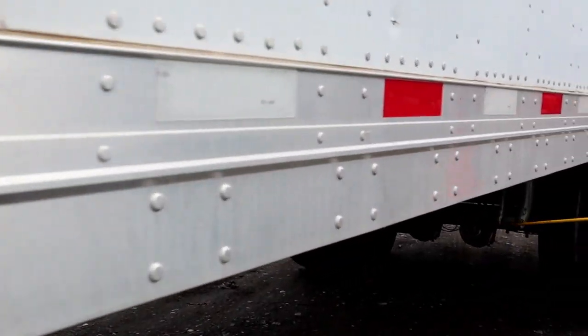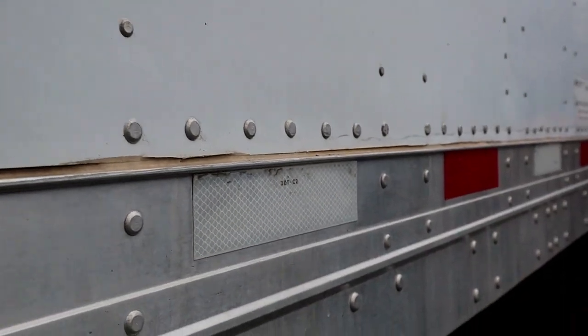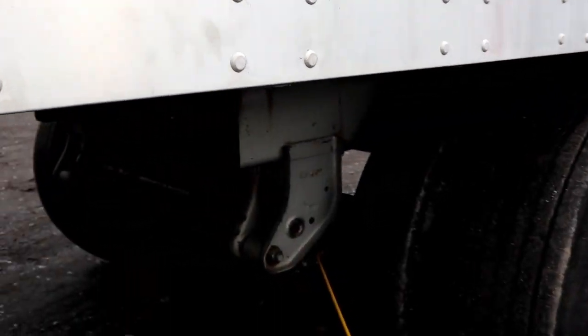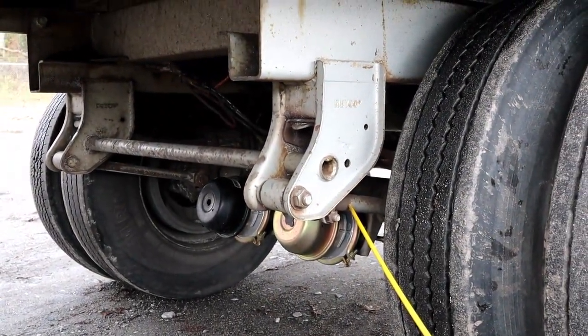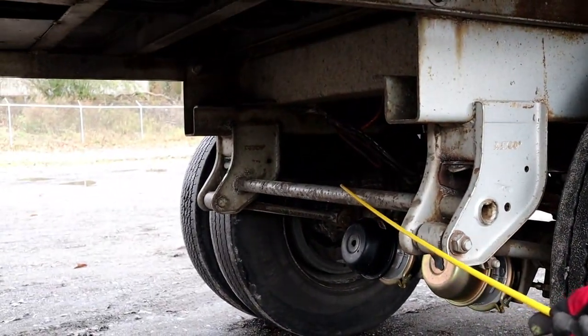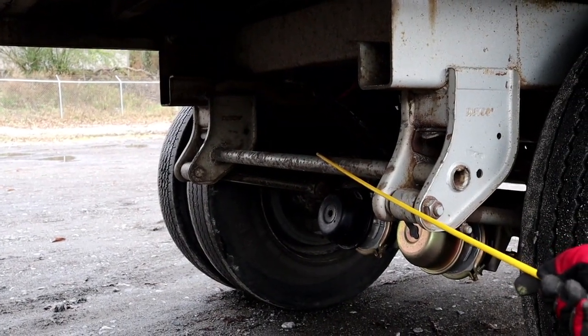We'll come down here inside of the trailer. We have what is called our torsion bar, properly mounted secure, not bent cracked or broken, and it has all of its hardware. We have a stabilizer bar, properly mounted secure, not bent cracked or broken, and it has all of its hardware.